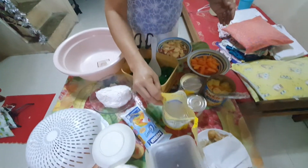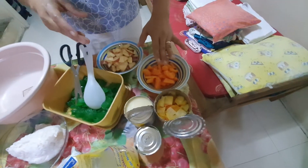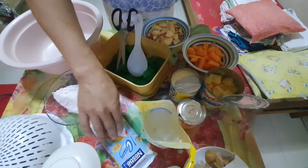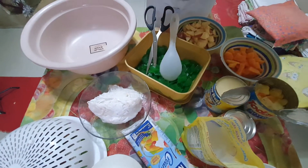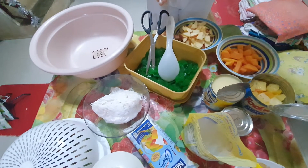This is the coconut, the fruit cocktail, and the papaya and the apple. One can condensed milk, and one box of all-purpose cream, and one bao coconut, and jelly color green.